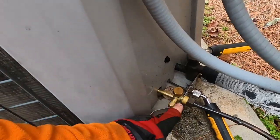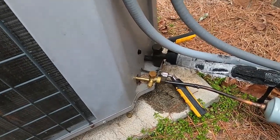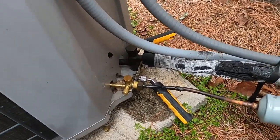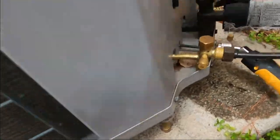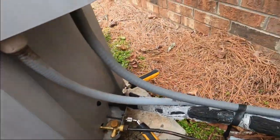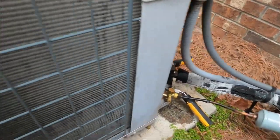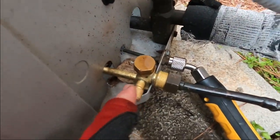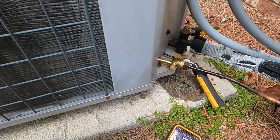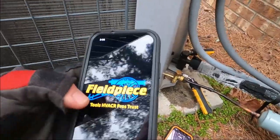It looks to me like somebody has replaced this fitting at some point in time. Let me turn it back on — I had a phone call from one of my guys. So let's see what our pressures are doing. It looks like somebody has replaced this valve.